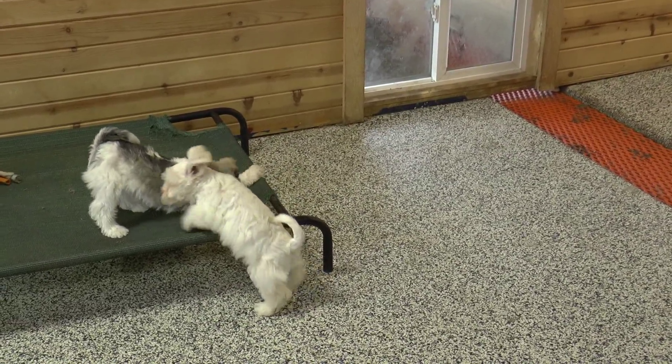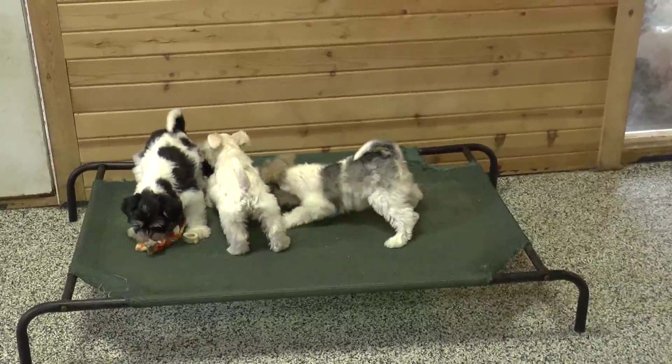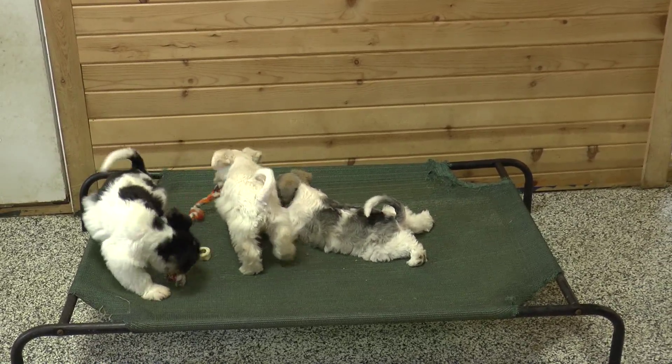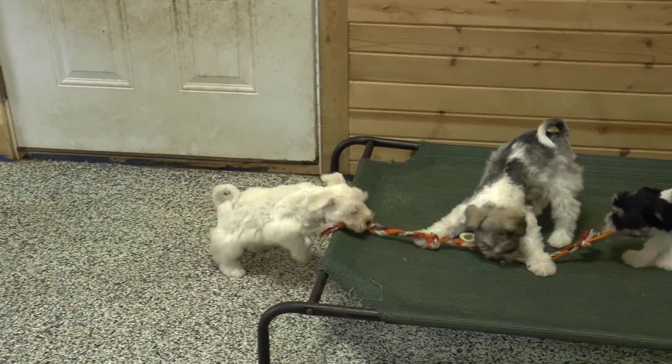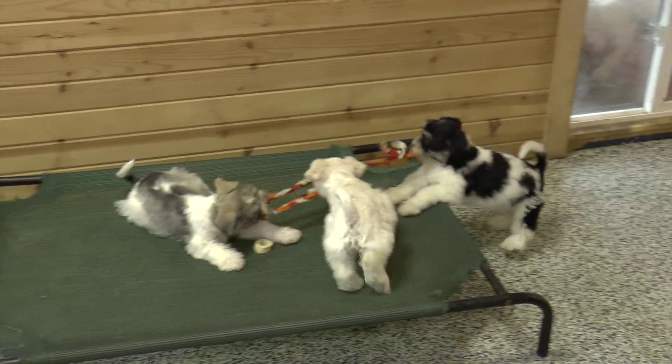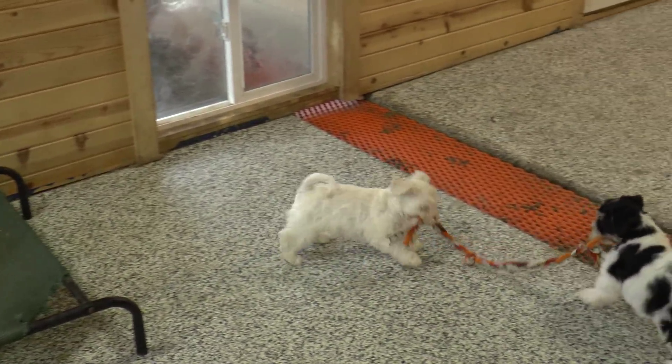And there's Lily. Off white, which is called liver, basically. Light liver.